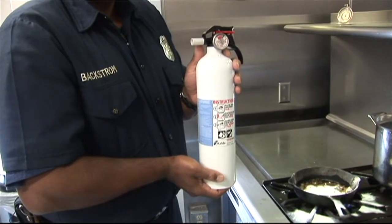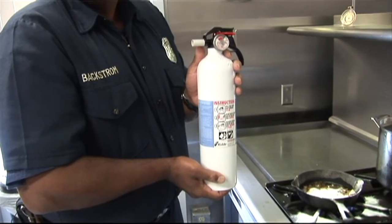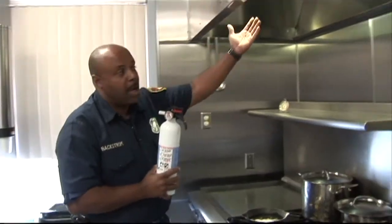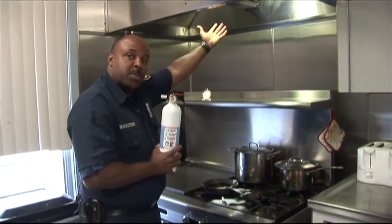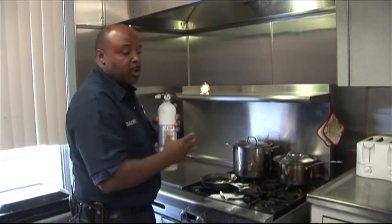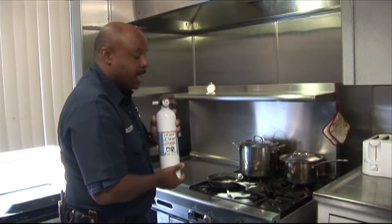Our fire station is equipped with fire extinguishers throughout the station. Fire extinguishers should be stored underneath the cabinet or off to the side, but never store it above your oven. Because of the flames that are going to be coming off of a grease fire, you never want to reach above it — there's a possibility of getting burnt. So we want to store it in a place of convenience that we can get to in case of an emergency.